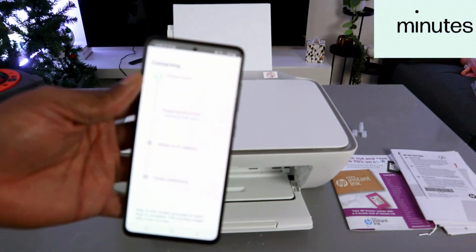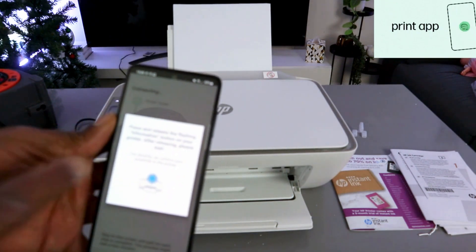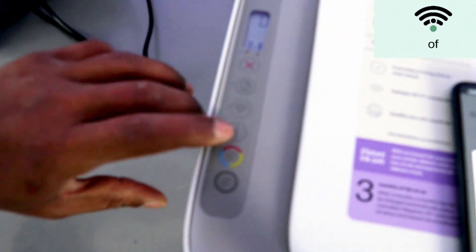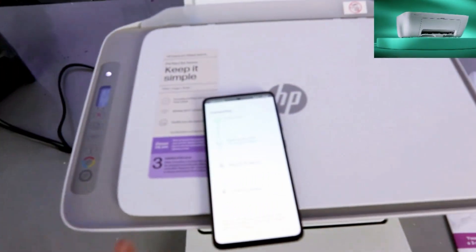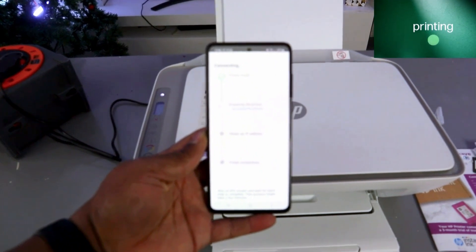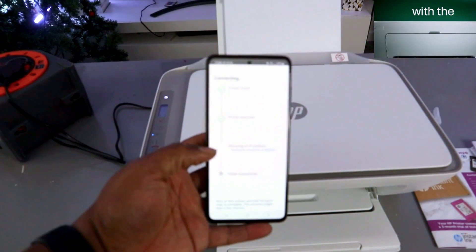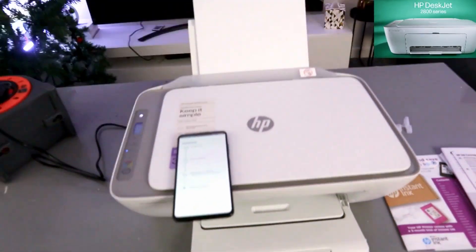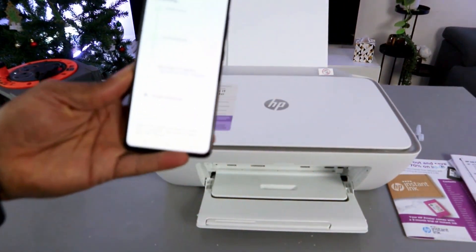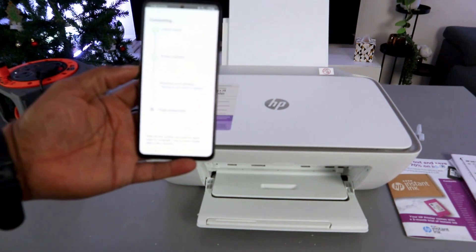It will start to find the printer — the printer is found. It's preparing the printer. Now press and release the flashing information button once. It's preparing the printer. Printer prepared — it's obtaining an IP address. And it's actually connected. If you look at the printer, the Wi-Fi light is no longer flashing — the printer is connected.